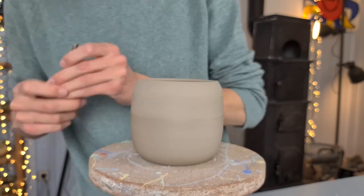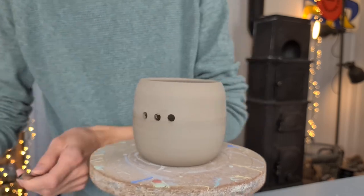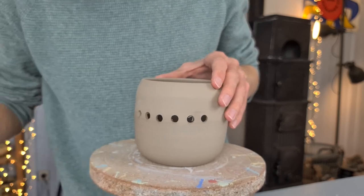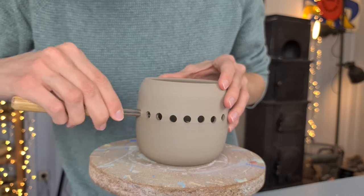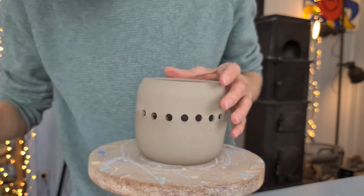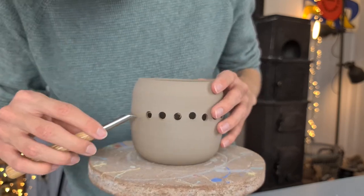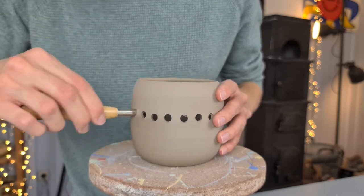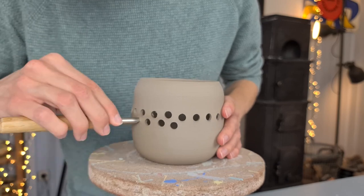Now over to making the holes. The first line of holes is the most difficult — it can be quite a challenge to get them in a straight line and at the same distance from each other. You could measure it, but I prefer to do it by eye. What helps me is the line in the clay between the trimmed and untrimmed part — I keep this line at the bottom of the holes.